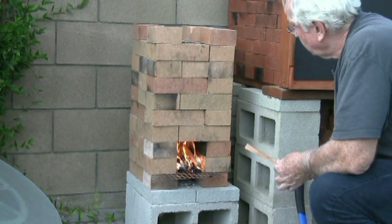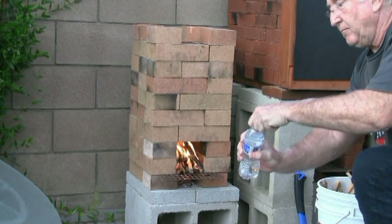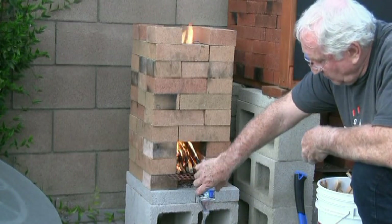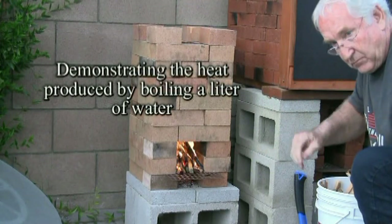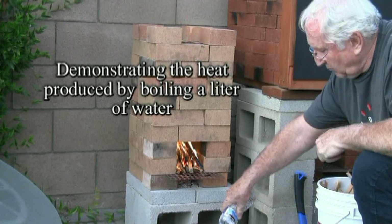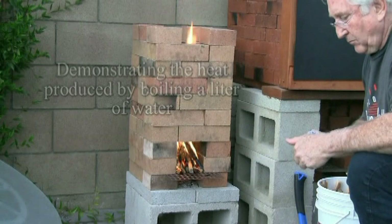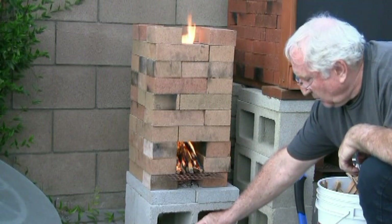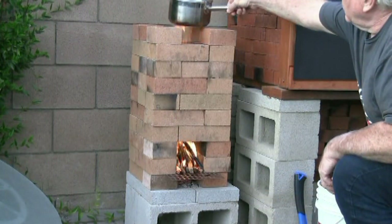It's a rocket stove — it works very effectively and usually you can build this within five minutes and have it up and running. You can use it to boil water, which would be very effective if you have an earthquake and need clean water or need to cook. It uses up a small amount of wood. You can see that the wood is very small and it burns very efficiently. This is very important in an emergency when you're not going to have a great amount of wood around, making it easier for storing and starting the fire.